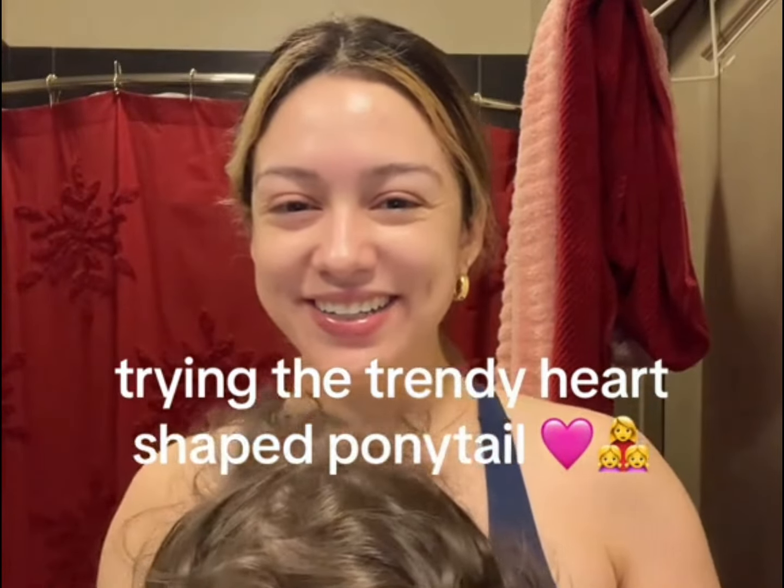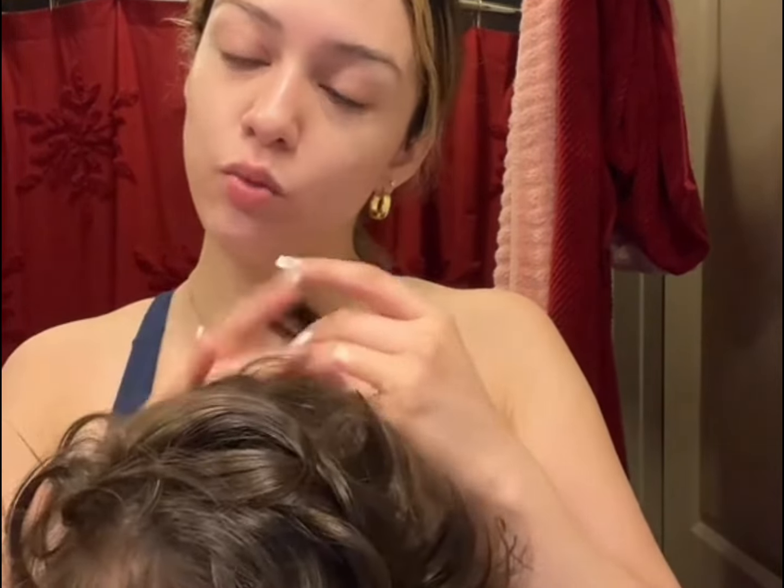Hey girly girls, time to do my baby's hair. I really want to do like the little trendy heart shape ponytail, but I don't know if we have that much time this morning. Well we do, but I want to leave — the earlier the better, so I don't know. Little bit of water.